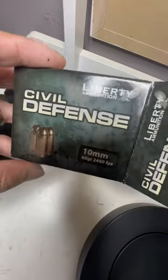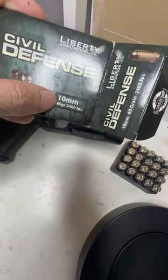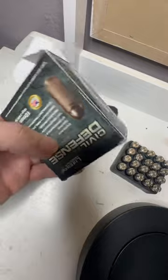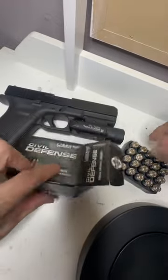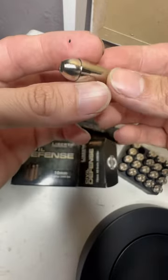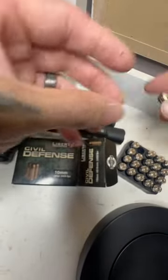I just picked up this Liberty Defense ammo for the 10mm. As y'all can see, 60 grain, 2400 fps — so these things are going to be flying out this barrel. Look at the cartridge, it's super light, almost feels like a toy, that's how light the cartridge is. Liberty Defense, man, can't wait to try these out.